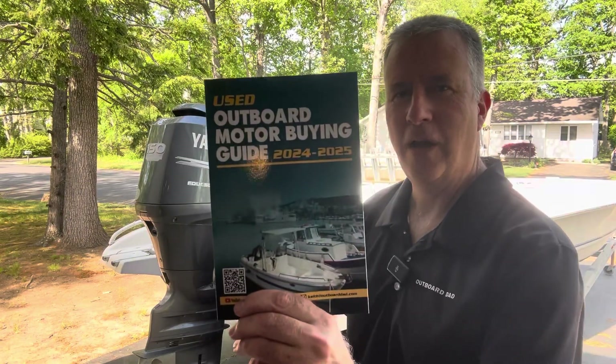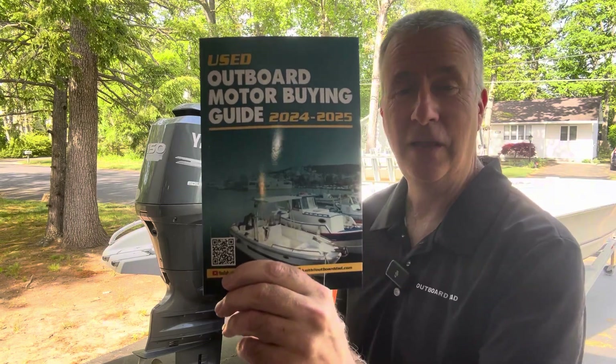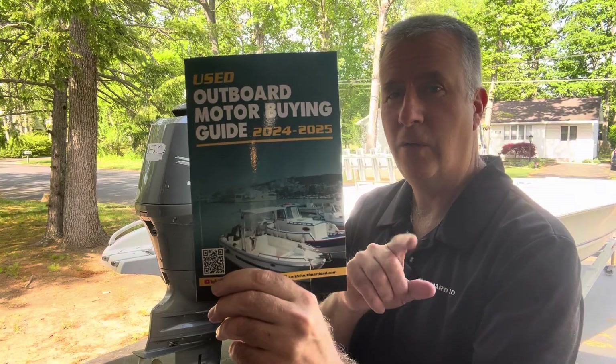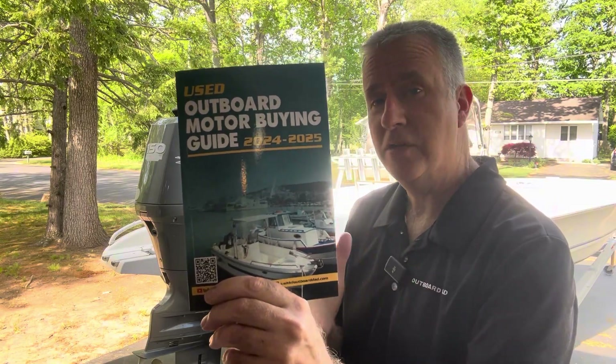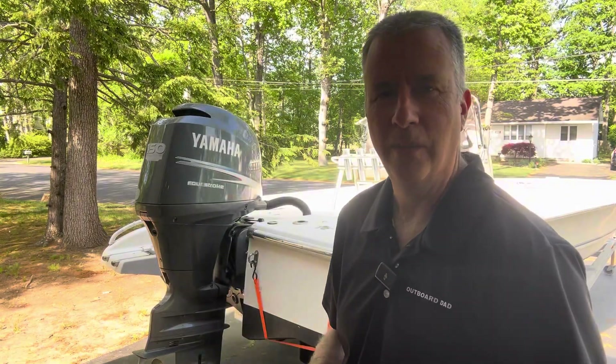Don't forget my used outboard motor buying guides for sale on Amazon for $20. If you send me proof of purchase to Keith at OutboardDad.com, I'll give you a half-hour over the phone — a $250 value — to help you with a boat or motor you're looking to purchase, or a motor you're working on to figure out what the problem is.